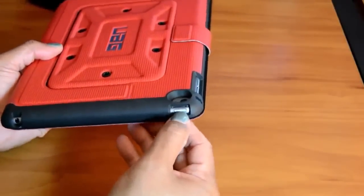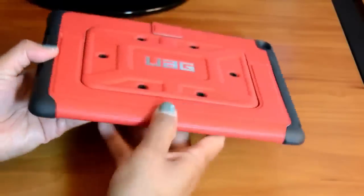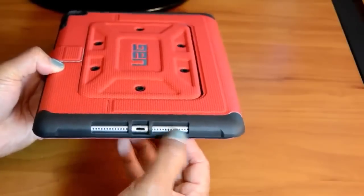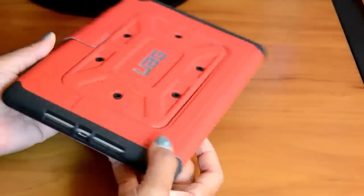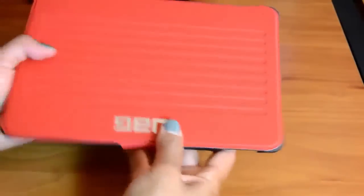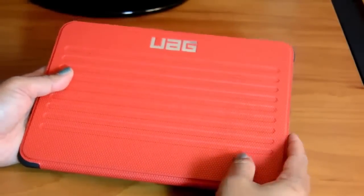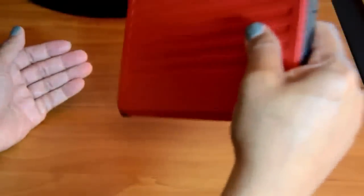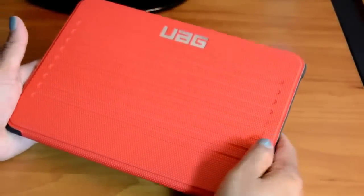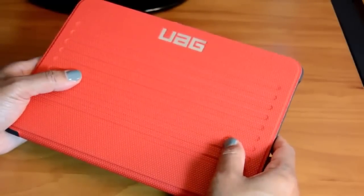The cutouts are really precise — the camera cutout, volume, charging port, and the speakers are cut out very nicely. This is a very well-put-together case. Overall, I would give this case a thumbs up. I'm definitely carrying it right now. It looks like it will protect my iPad Air 2. I haven't dropped it this week, so I'll take their word for it on the military drop test.